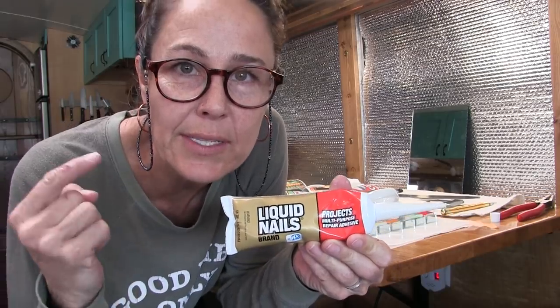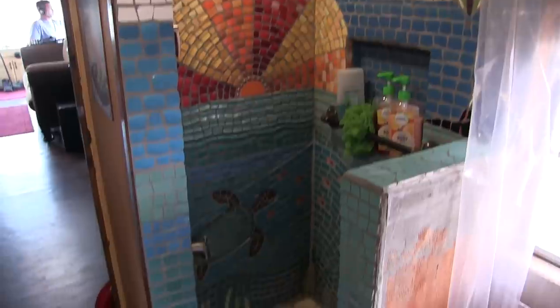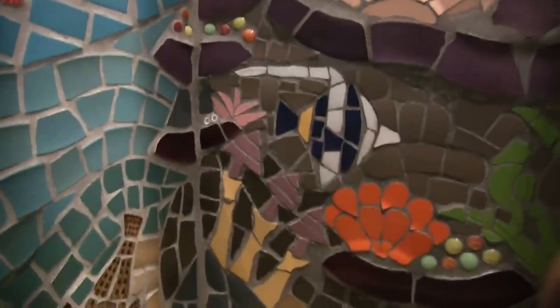This liquid nails in a tube worked great — I could have used it for the whole entire project. Now all we have to do is wait for it to dry and then we can grout. While we're waiting, I'll show you the shower mosaic I tiled entirely out of broken dishes — what I was practicing for with all these broken mug mosaics. There's my little turtle, other creatures, a puffer fish, and a coral reef — that's what I was practicing for with all these little craft projects.